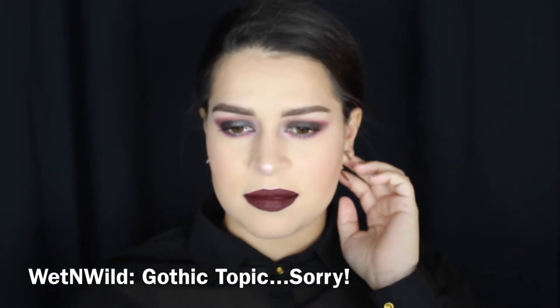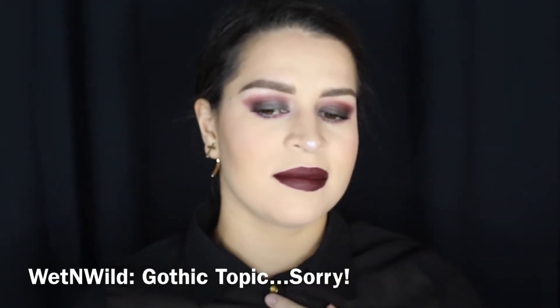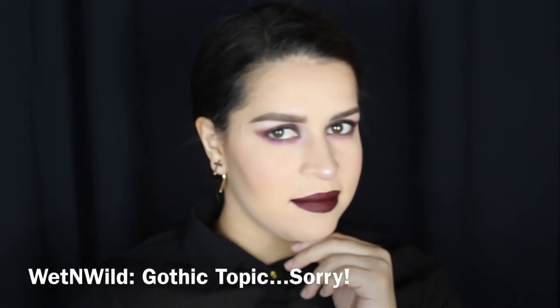For this look I wanted to give you guys two lip options. This one right now is the Wet n Wild Cat Suit lip in Blood Orchid. And then the next look is just a regular black lip. This is if you're feeling really anti. I look so good in this video, but I love it.